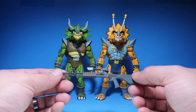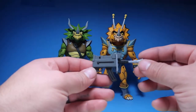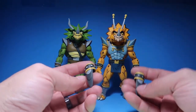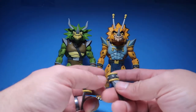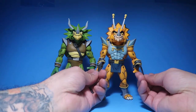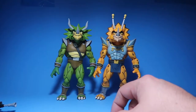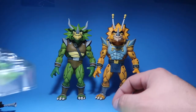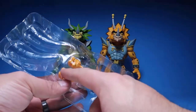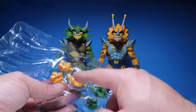You get what I think is Rocksteady's gun, and then Bebop's gun. And then you get these little arm spikes or arm blades that go into him — you can switch them around and have little blades on his hands. That's it for accessories. We do get a change of hands — fisted hands — so you can grab the guns or the bazooka.